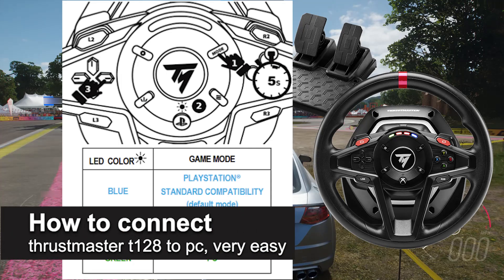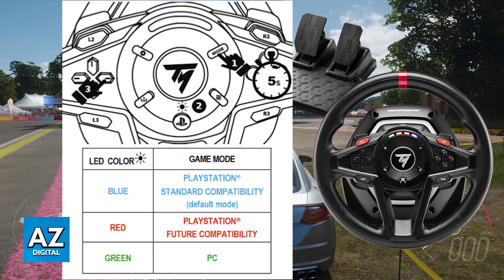In this video I'm going to teach you how to connect the Thrustmaster T128 to PC. It's a very easy process, so make sure to follow along as I give you easy-to-follow instructions on how to set up your Thrustmaster T128 to use it on your PC.